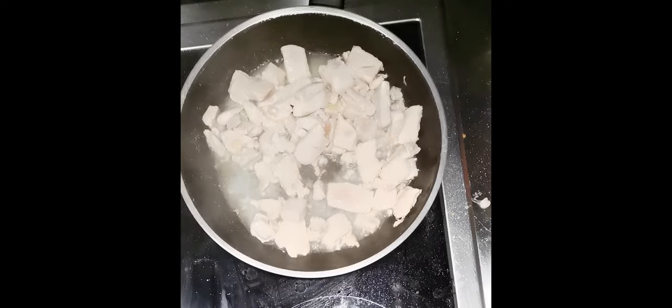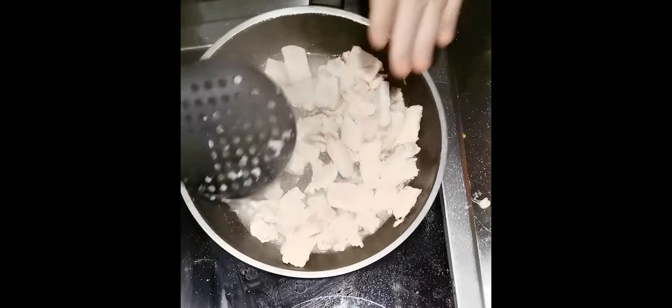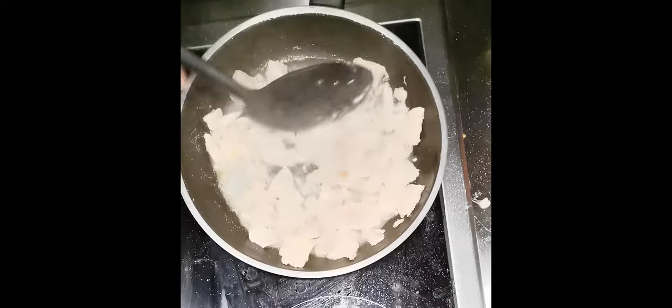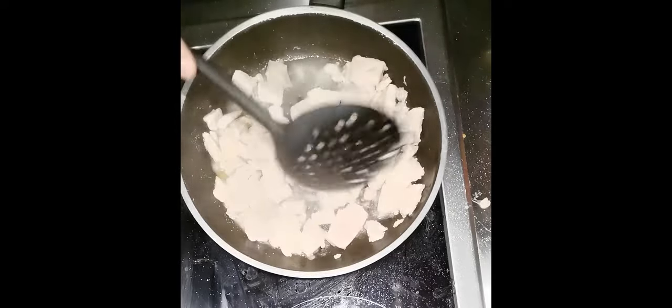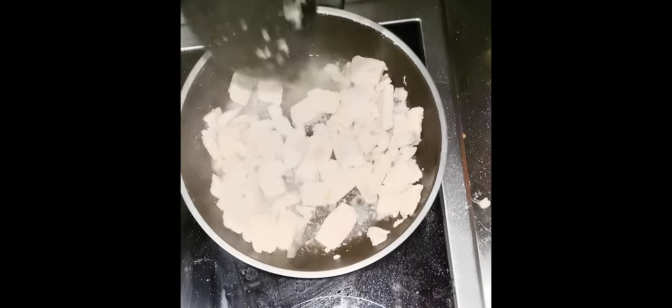Some of you are probably like, why are you not using oil and shit? Normally you would use a lot of oil, but I thought the meat itself has a lot of liquid, so it has enough liquid for itself.